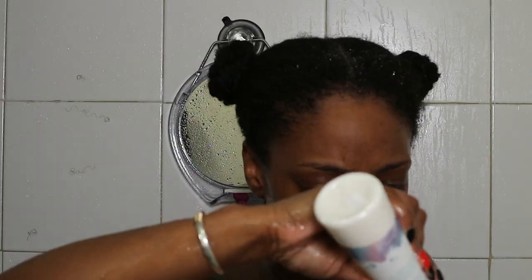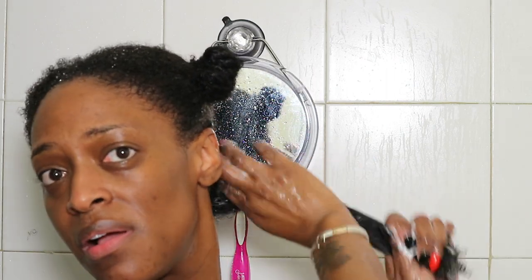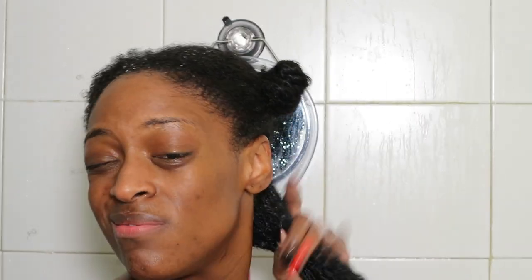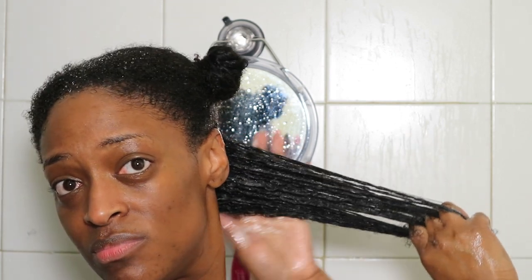Next I'm going to go in with the deep indulgence conditioner and I just use this to deep condition my hair. This conditioner has amazing slip, so I just apply it and mainly finger detangle. I don't actually use a brush or comb until I get to the leave-in section, and by then my hair is pretty detangled. I don't use a comb at all for this part, just because the conditioner has really good slip. I just twist my hair to keep it out of the way while I do the rest of my hair.